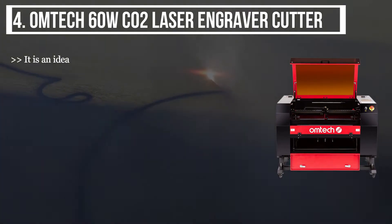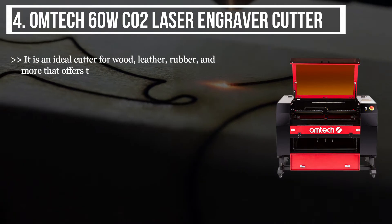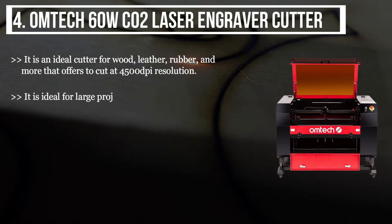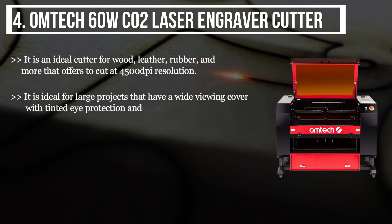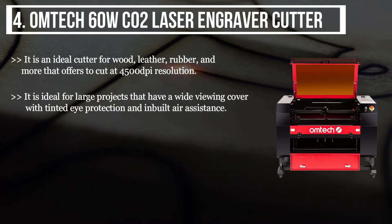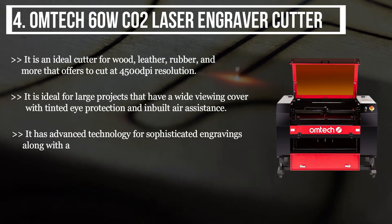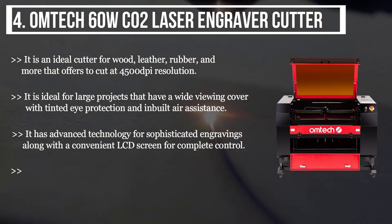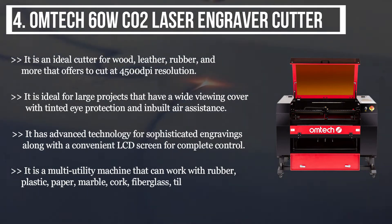The fourth product is the Omtech 60W CO2 laser engraver cutter. It is an ideal cutter for wood, leather, rubber, and more that offers cutting at 4500 DPI resolution. It is ideal for large projects and has a wide viewing cover with tinted eye protection and inbuilt air assistance. It has advanced technology for sophisticated engravings along with a convenient LCD screen for complete control. It is a multi-utility machine that can work with rubber, plastic, paper, marble, cork, fiberglass, and tile.